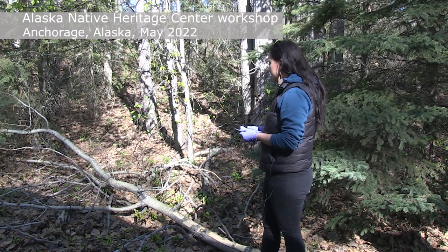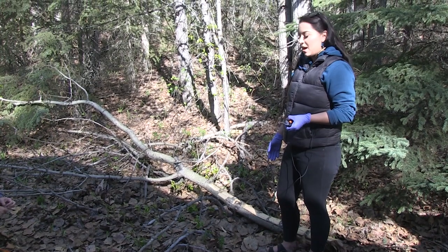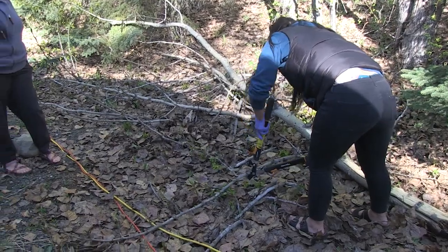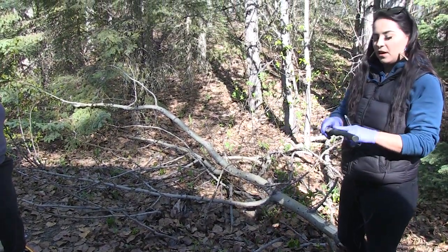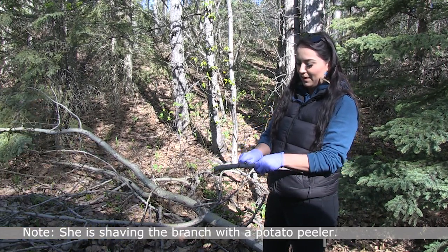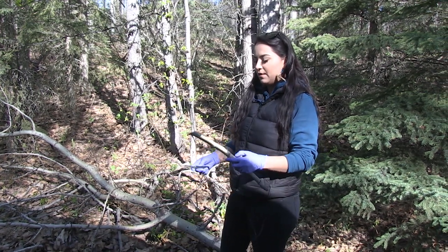We're lucky that this alder has already fallen here — now we have a lot of bark to work with. You can tell this is a freshly fallen tree because there's still blooming. Those buds are perfect for tanning. I take the little buds off, pluck them, and put them in a pot. I'll cut pieces about a foot to a foot and a half long. You want to get off all these little knots because trying to get around them when shaving is really hard. Once you put your hands on it you'll see it's really easy. The bark can be a little tougher to work with if it's older, that's why you want it fresh — you get all the fresh tannins out of it.